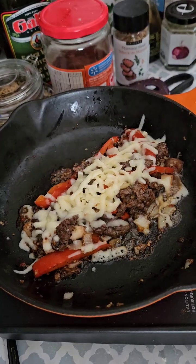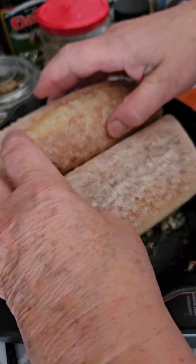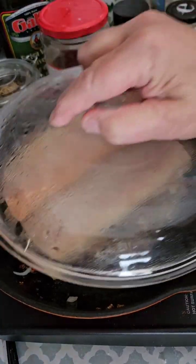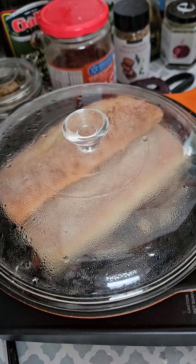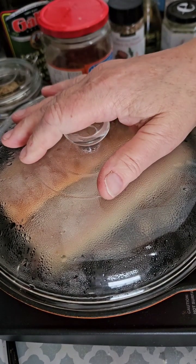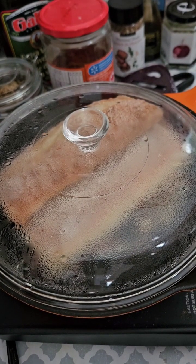That took no time at all. I have a little ciabatta here. I'm just going to put it right over the meat and cheese mixture. I'm going to put my lid on and let that nice little ciabatta warm up. I'm going to go ahead and turn off the hot plate. I'm going to get my plate and we'll be ready to chow down. We'll see you in a few minutes at the table.